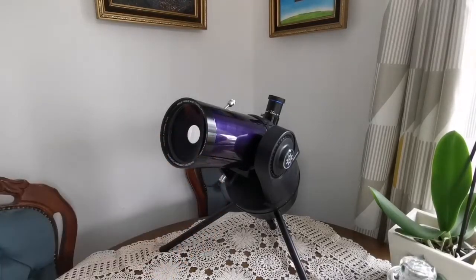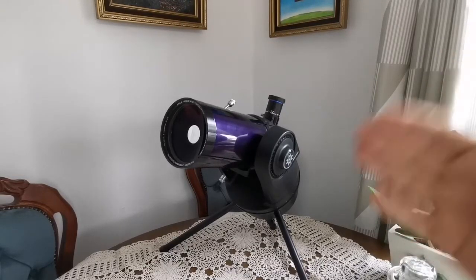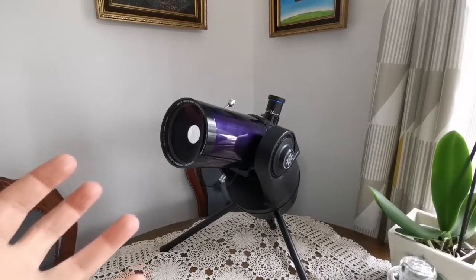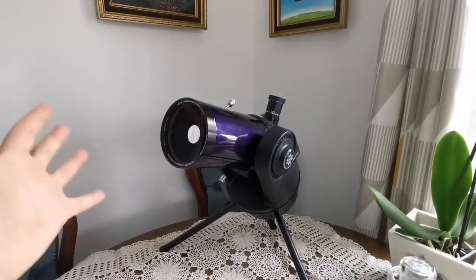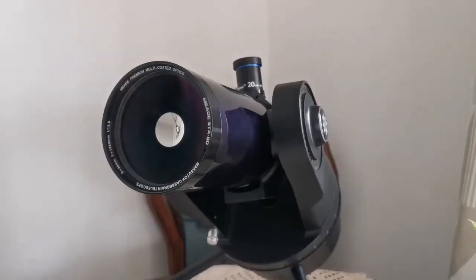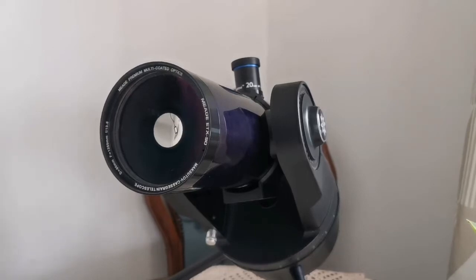At the end of the day it's just a 90-millimeter telescope — nothing more than that. What is most important in astronomy is light grasp: how many photons you can collect. The bigger your aperture, the more light you can get into the mirror. I will show you how it performs in the field. I have a feeling it will be very wobbly on the camping table, but let's see.